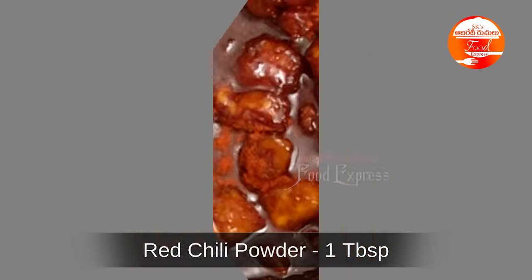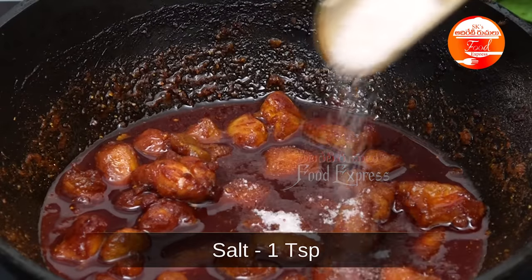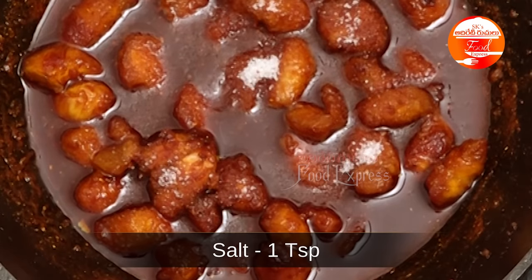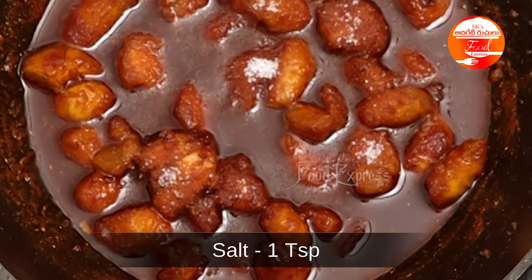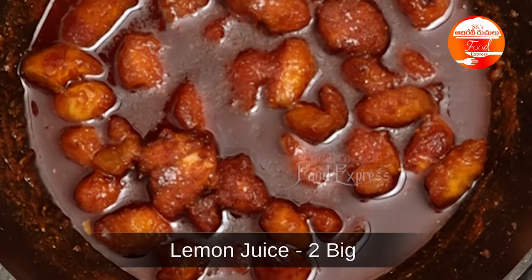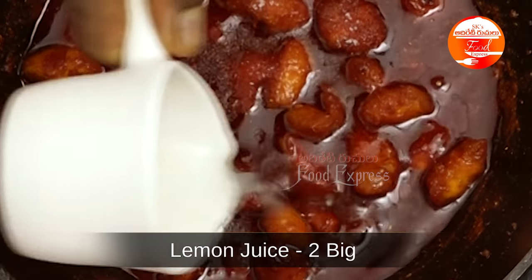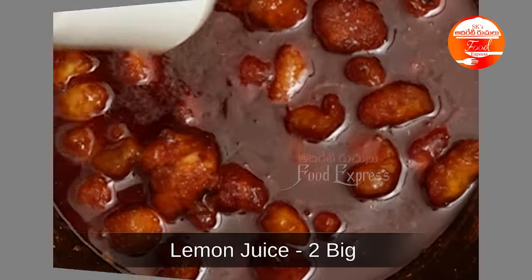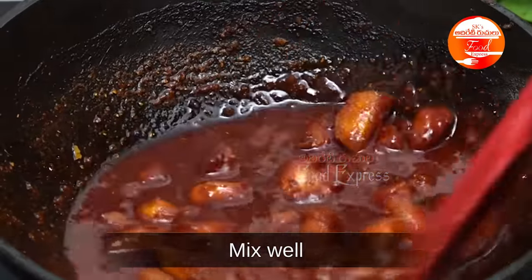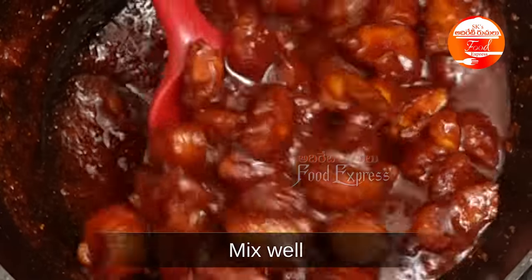This looks perfect. I will add 1 teaspoon of oil and 1 tablespoon. It will be thicker. I will cook this for 2-3 minutes. To finish, I will add 1 teaspoon of the final spice.